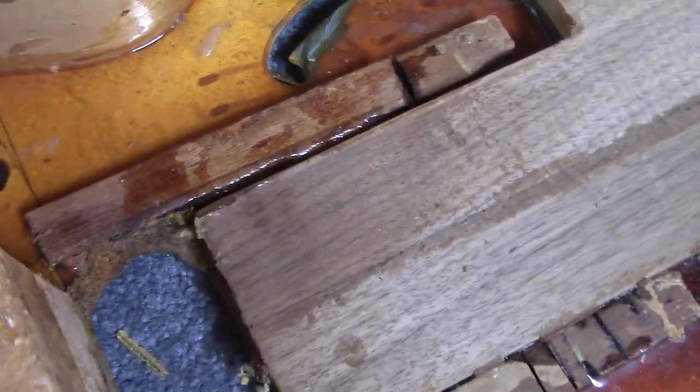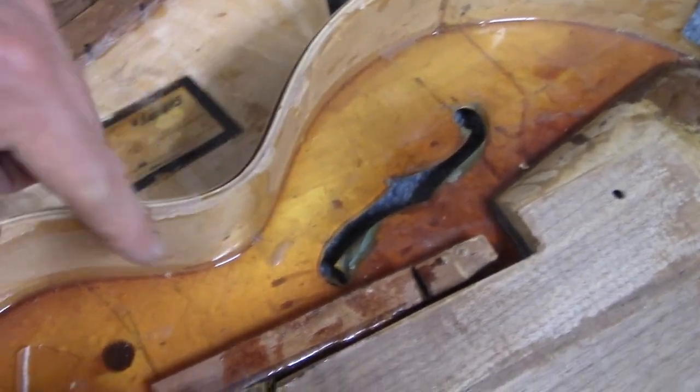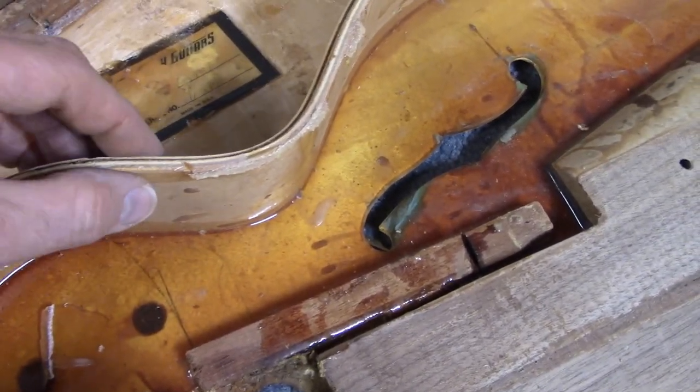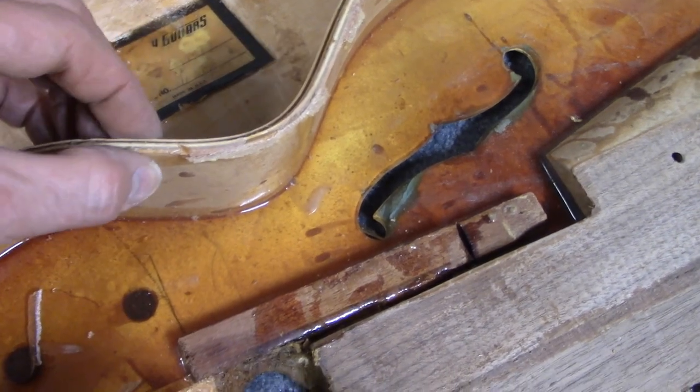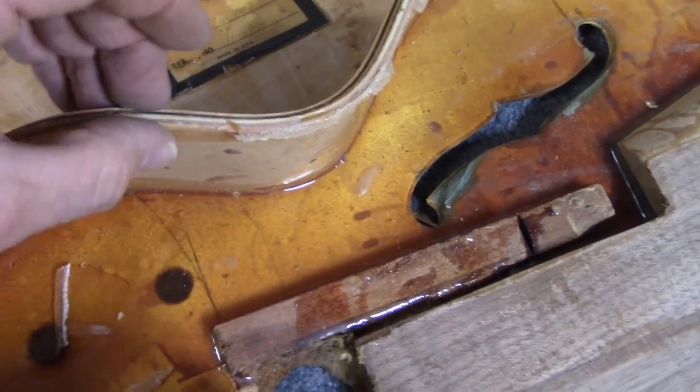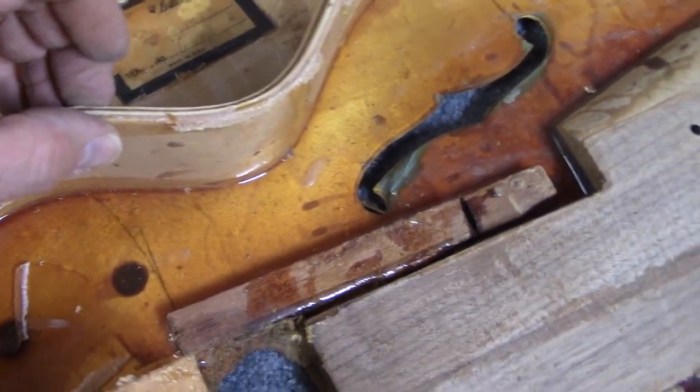Unlike most guitars, there's no curved lining in this instrument. That's normally put in to increase the surface area for gluing the top and the back, but because the sides are already so thick, you don't need to add the extra lining.